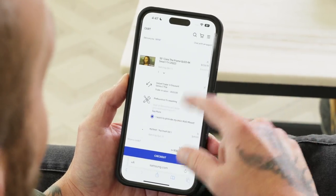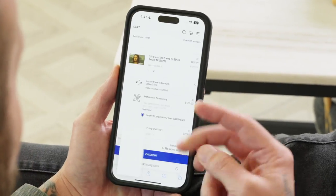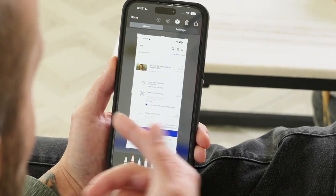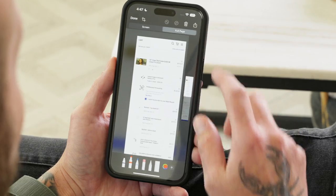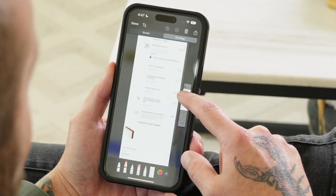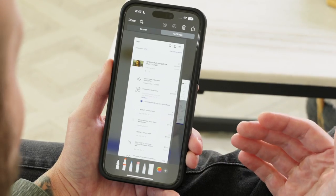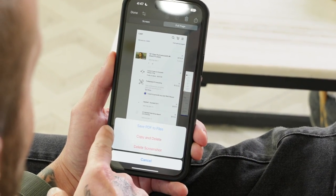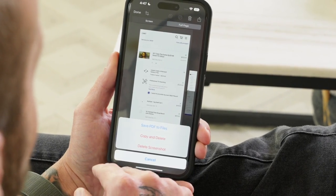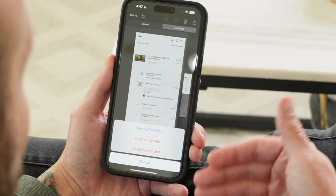As you can see, this page is kind of long — it's a shopping cart on the Samsung website. So if I take a screenshot, I have two different ways I can save it. I can save it as just a regular screenshot, or I can tap on Full Page, which will capture the entire website page including the full length of my cart. I can save this as a PDF file in the Files app — if I tap Done, it gives me the option to save the PDF, or I can copy it and delete it right away so it stays in my clipboard, and then from there I can paste it in a message or an email.